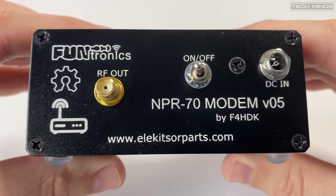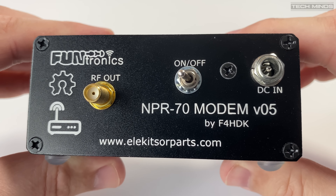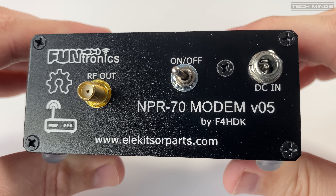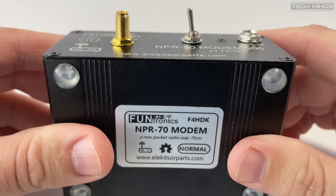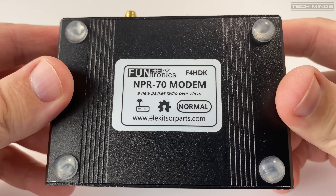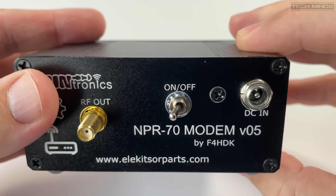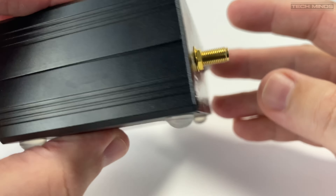These modems work on the 70 centimeter band, and even though you can configure the frequency within the 70 centimeter band, you do require a license to use them. Maximum RF power is rated near 500 milliwatts, which is adjustable downwards. External amplifiers are also supported if you require more power.